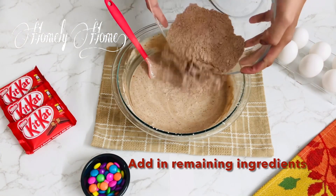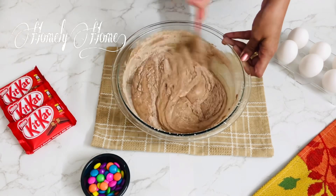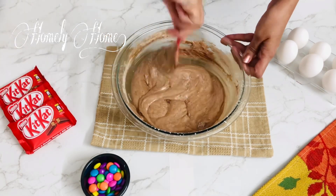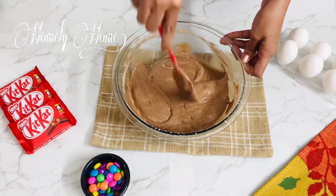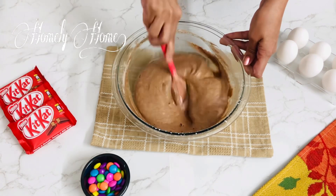Now let's mix the other ingredients and combine the wet and dry ingredients together. Let's mix it and combine everything together.